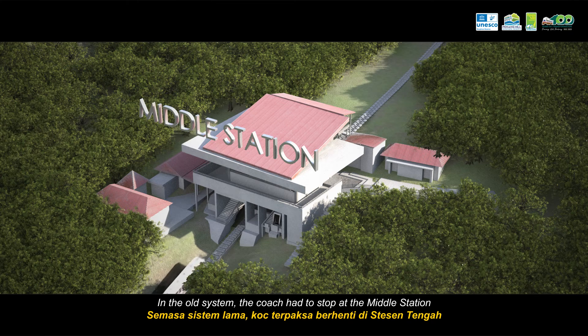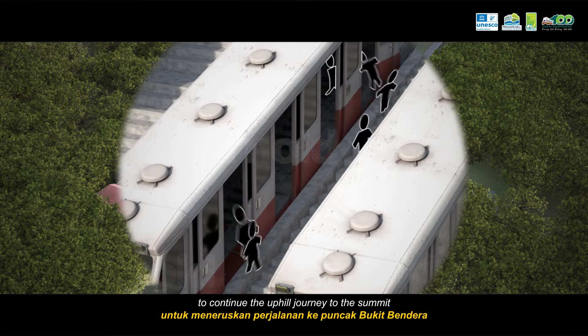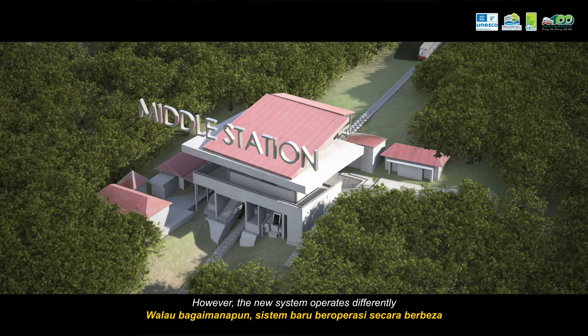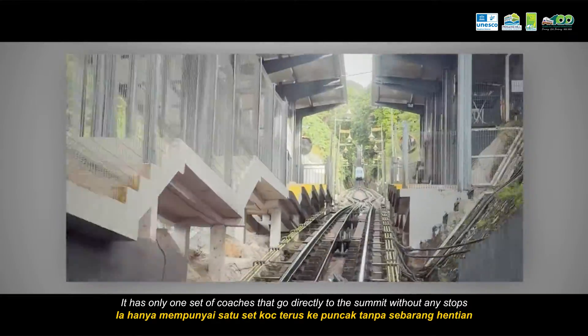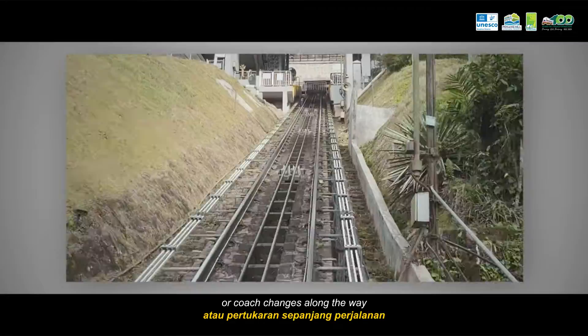In the old system, the coach had to stop at the middle station where passengers would switch to a different coach to continue the uphill journey to the summit. However, the new system operates differently — it has only one set of coaches that go directly to the summit without any stops or coach changes along the way.